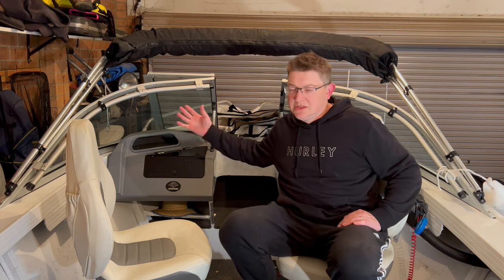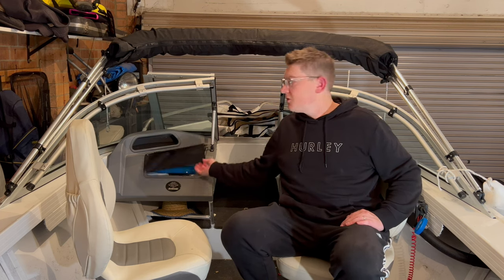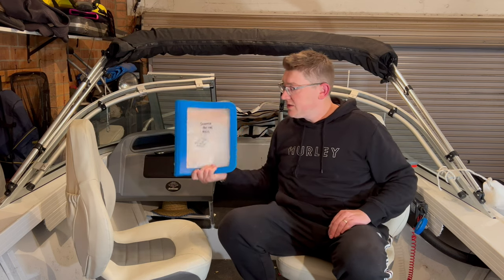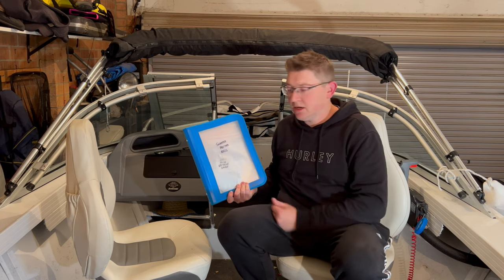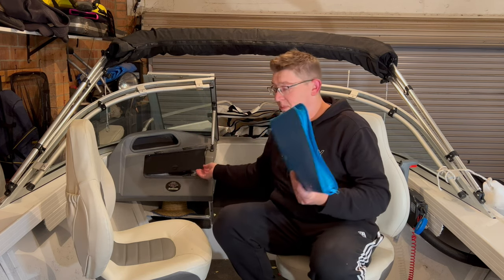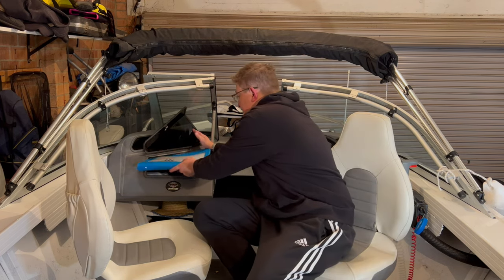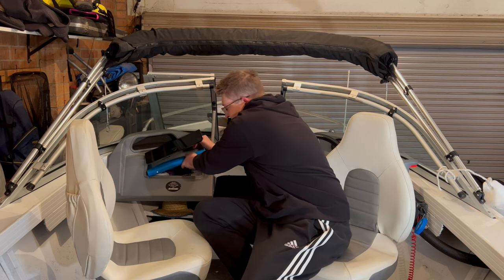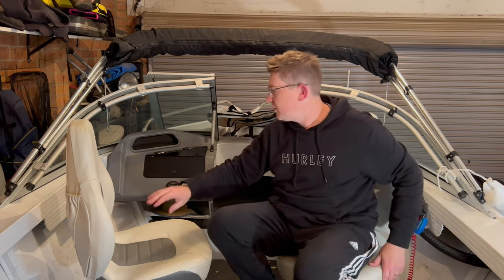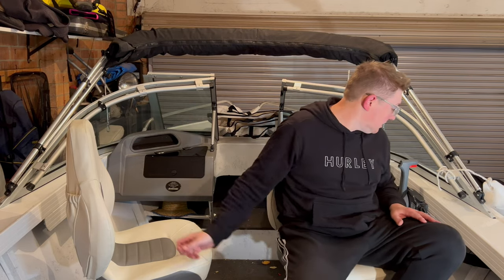Up the front there's also a glove box. I keep the usual stuff - keys, phones, wallets. I've also got all my pre-tied rigs. Over winter during COVID, I tied a bunch of pre-tides, so if I do get snapped off I just open that up, pull the one I need and away we go. It's also got my sunblock and other bits and pieces. I store a couple of knives and rod holders there - all standard stuff that came with the boat.